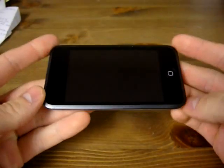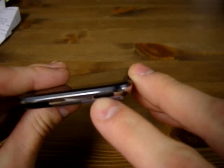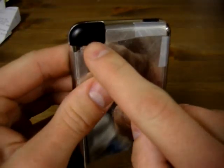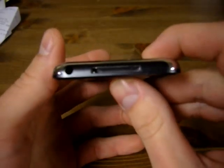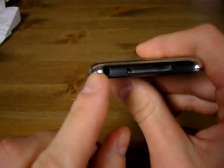Let's take a look at the outside of this thing. It's very shiny. It's got the home button here, and a kind of a hold button which shuts off the screen. It's got Wi-Fi, so there's the antenna, and the bottom has the iPod connector dock and the headphone jack.